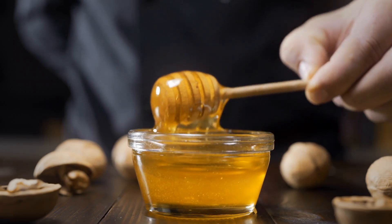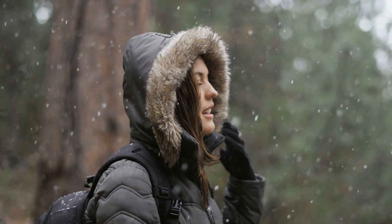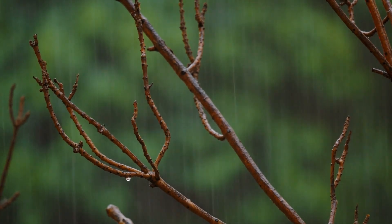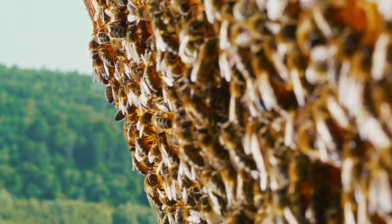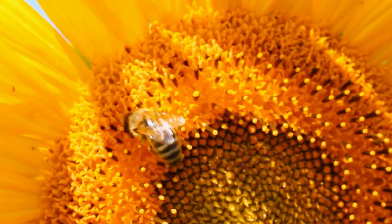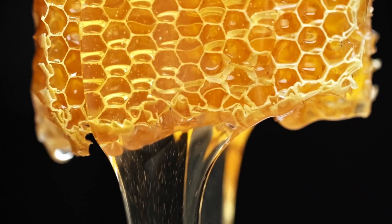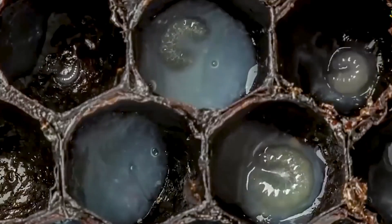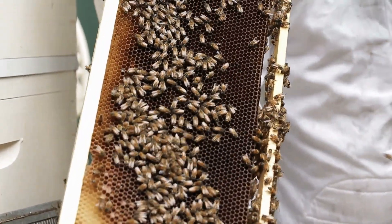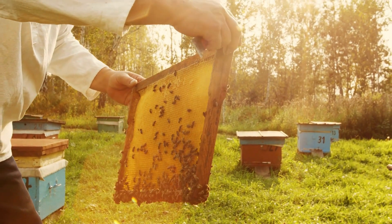The significance of honey extends beyond its role as a food source. It is a vital resource for the hive, especially during harsh conditions like winter or rainy seasons when foraging opportunities are scarce. Honey provides essential energy for adult bees and is a key nutritional component for the developing larvae. Worker bees tirelessly collect nectar and produce honey to ensure the hive is well-stocked, showcasing the remarkable efficiency and dedication of these incredible insects.